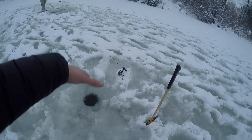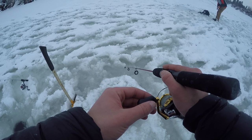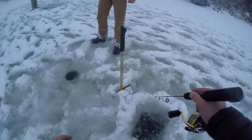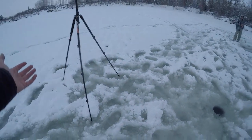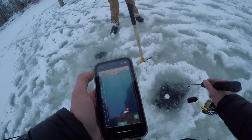Somebody used an auger for that hole — that's the one I fell into. That was just a hit — come on! Anyway, I'm going to try to catch a decent fish out of here, and if we keep catching the smaller ones, we're just going to go out deeper and see if we can find any bigger ones. Now it says this is eight and a half feet, but it does say there's a fish on the bottom.